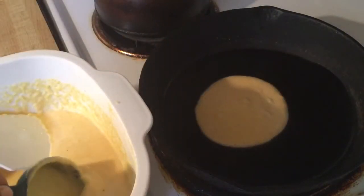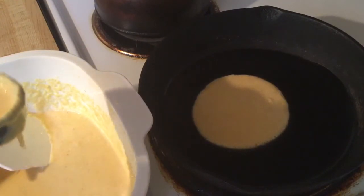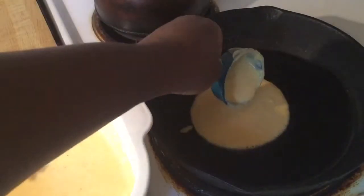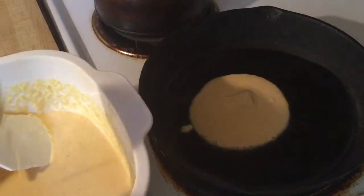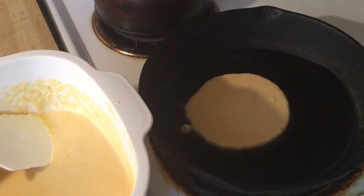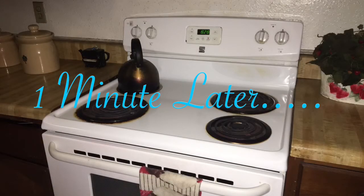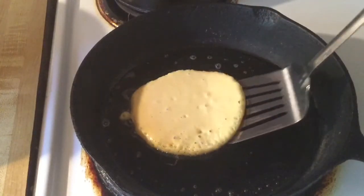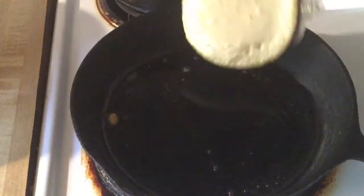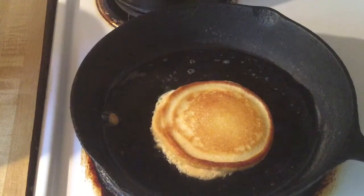Hear that sizzle? We're going to cook these until they're nice and light golden brown. All right, let's take a look — beautiful! I'm going to go ahead and finish cooking my hoe cakes and I'll bring you back.